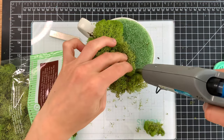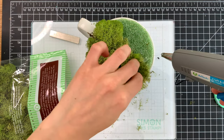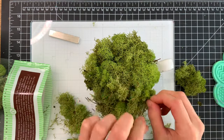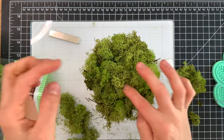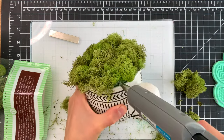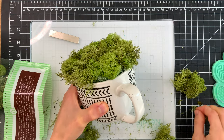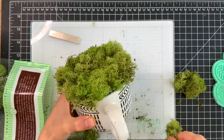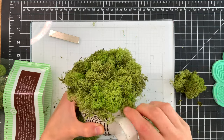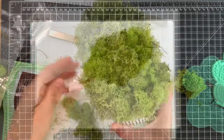I'm mixing some of the different moss pieces around to get different textures and colors throughout the entire scene. Once you have the entire mug covered, check to make sure you don't have any areas that need to be filled. If you have any holes, make sure you cover those up so you can't see any styrofoam. I had a couple of nooks and crannies that needed to get covered up, so I'll just glue a few pieces here and there. The moss tears really easily so you can tear a bigger piece down to whatever size you need.